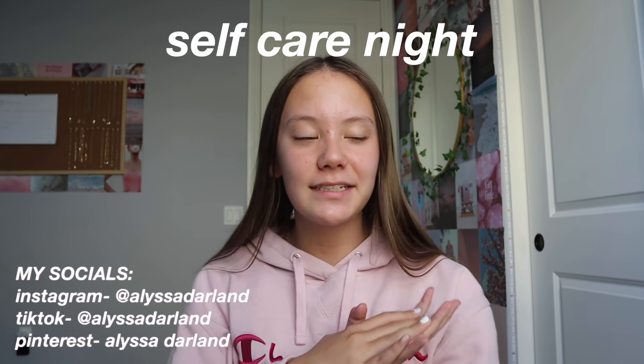Hi guys, welcome or welcome back to my YouTube channel. Today's video is going to be like a self-care night. I personally could use one of these right now and I've never really done one of these videos on my channel before. Before I get started, I want to thank today's video sponsor, which is Uni. This is actually my first video sponsor ever on my channel, so that's super exciting, but you guys will hear more about them later in the video.